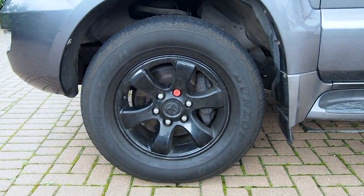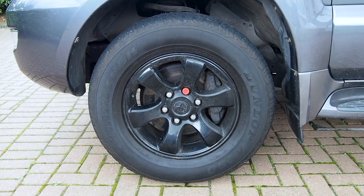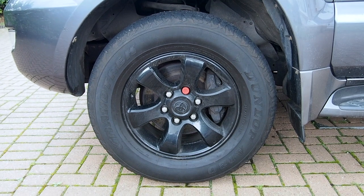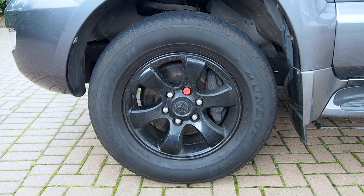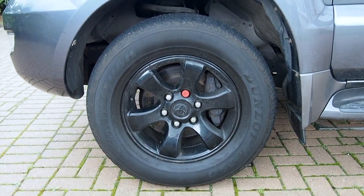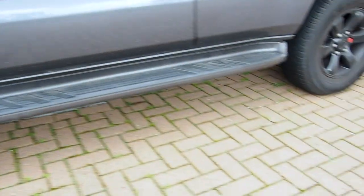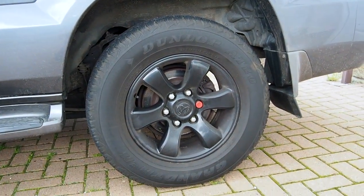At the moment it's just on standard rubber — 265/65 R17s — but that's getting changed tomorrow. I'm getting some BF Goodrich KO2s put on, slightly larger at 265/70 R17s, so it'll give me a tiny increase in height. You can see there's loads of space under the arches to accommodate those larger wheels, so there shouldn't be any problem with rubbing.